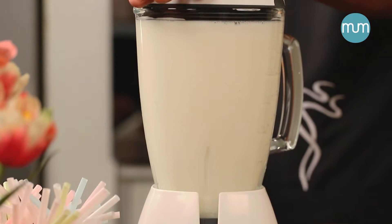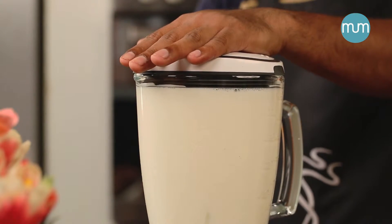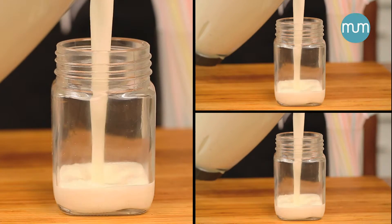Give it a quick blitz. Our super quick, easy banana smoothie is ready!